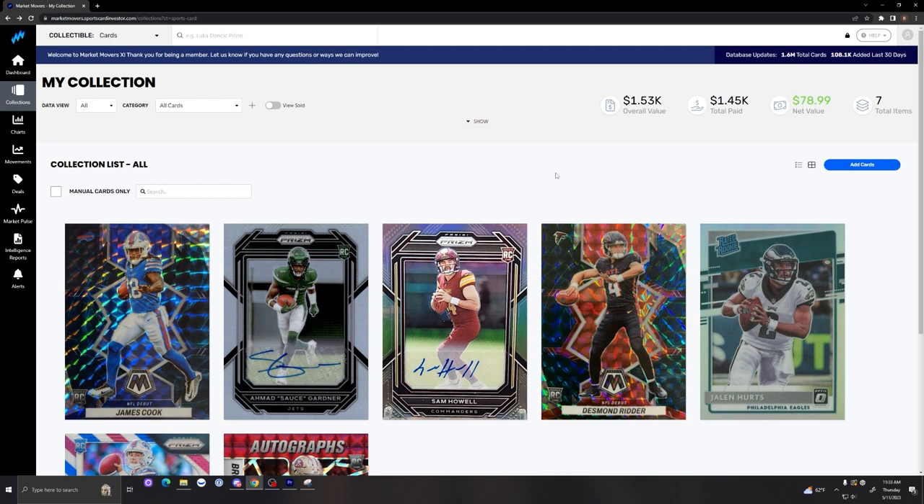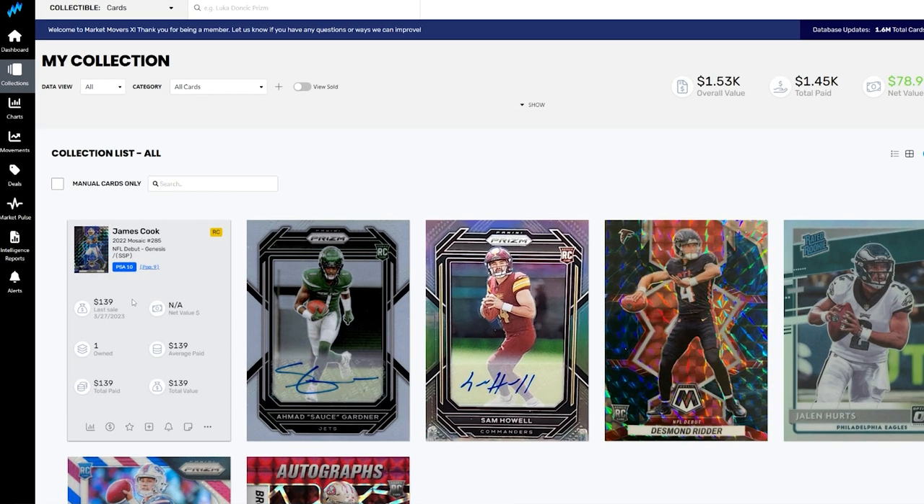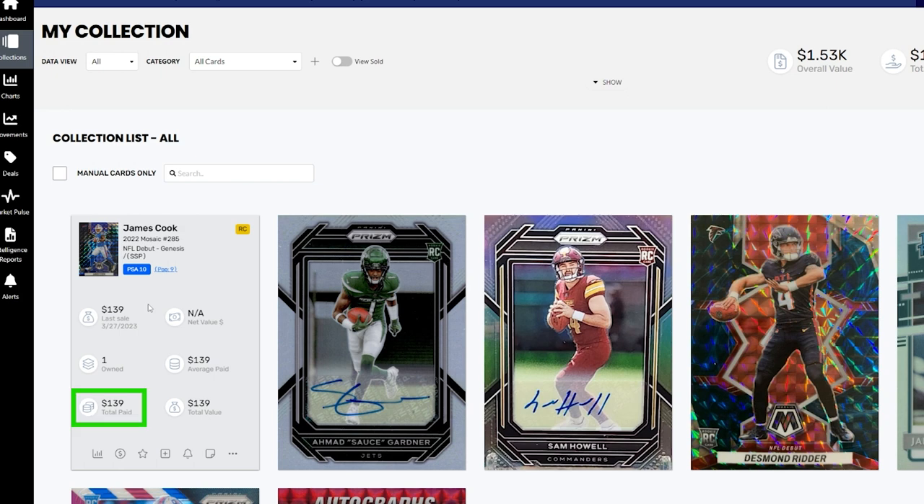I started off with a $1,500 budget and bought a handful of cards last month. Now let's take a look at those cards that I purchased for this portfolio. The first card in the portfolio is a James Cook Mosaic Genesis. This card is in a PSA 10 with only a pop of nine. I purchased this card for $139 and the last sale was actually for $139, so I believe that was my purchase.